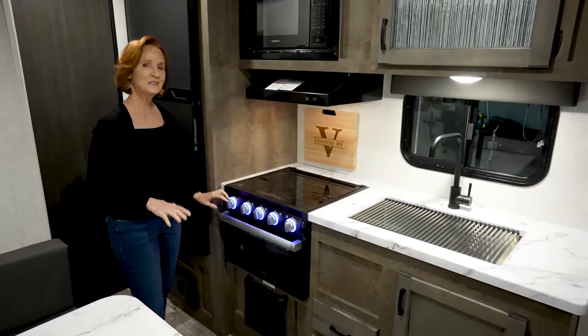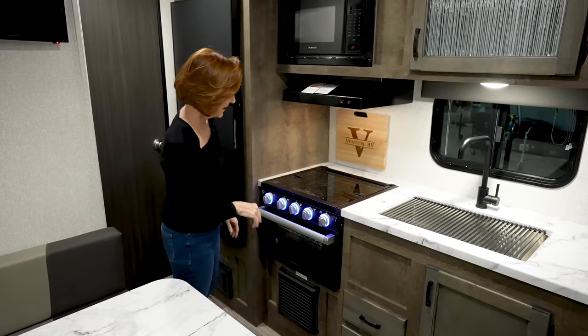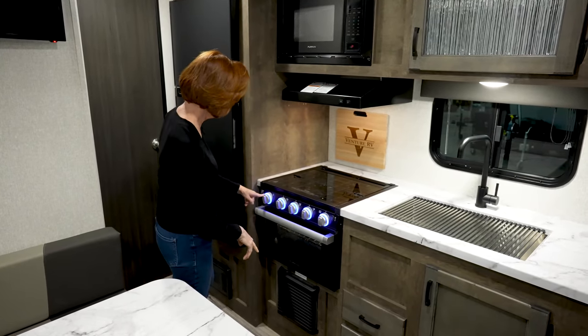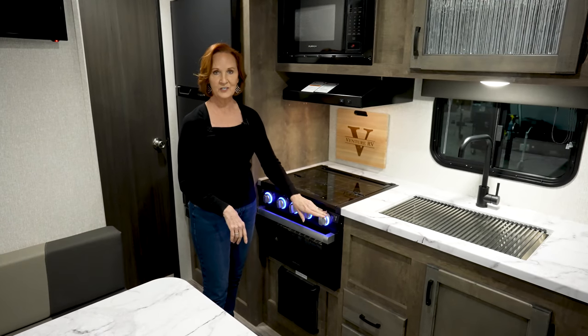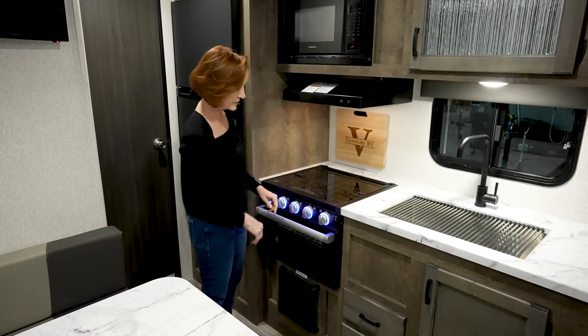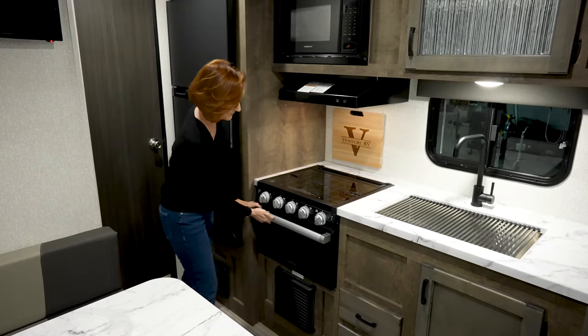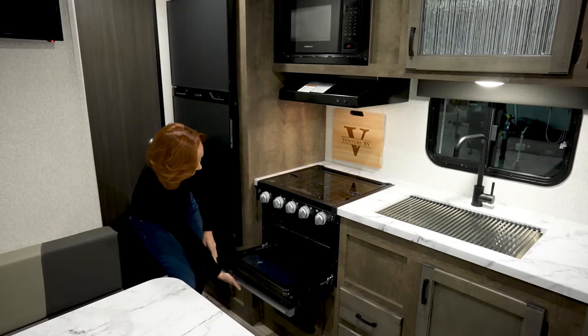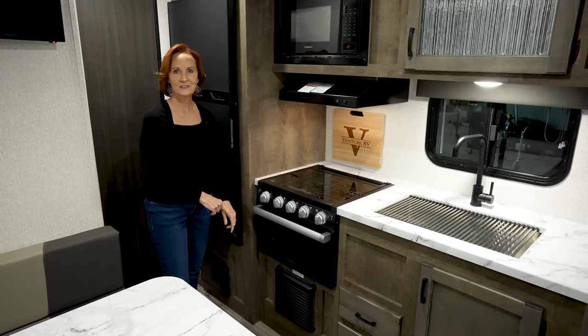Underneath, lighted handles — just a little bling in your trailer and a great nightlight. You do have a sparker on this side for lighting all the burners, and then your oven control over here. If this blue light bothers you at night, you do have a switch to turn it off. Oven underneath, and below that, the forced air furnace.